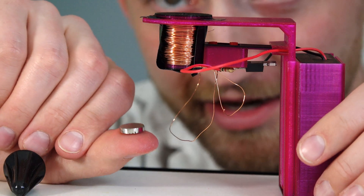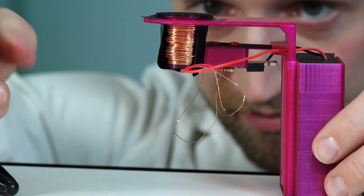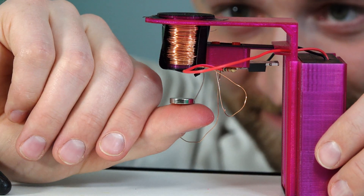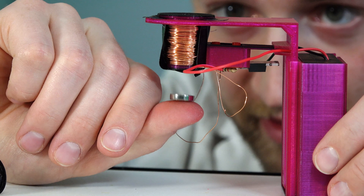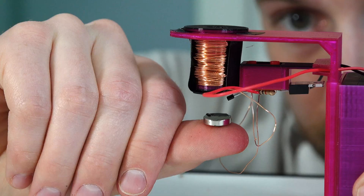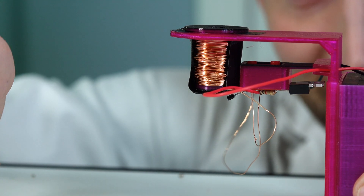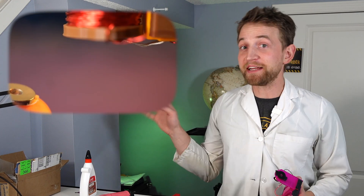And now comes the long and arduous task of trying to find the sweet spot where this will levitate, switching between... oh, it's so close. This is just a matter of finding the right spots for the sensors and switches combined with... oh, look at how close that is! Well, science isn't always about success. Unfortunately, I came so incredibly close, but I ran out of time to spend on this for this episode. So I'll probably come back to this in the future, but until then, here's a video of somebody else doing it correctly.